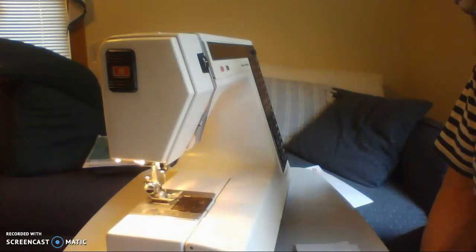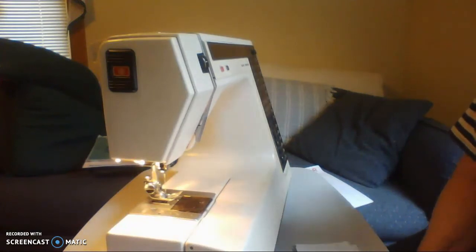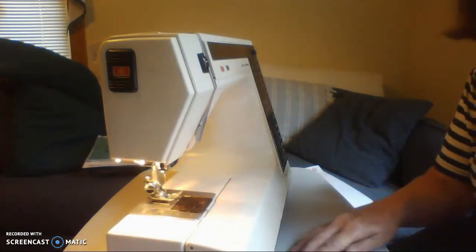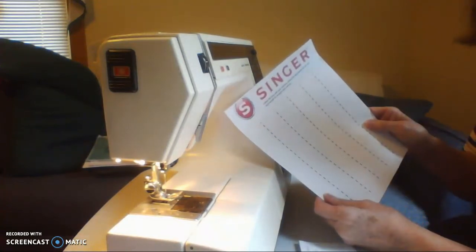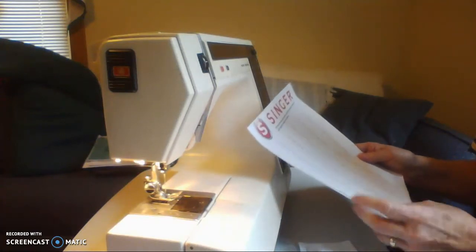Today we're going to practice sewing on paper to get some control. All you need to do is turn your sewing machine on and remember safety rules like keeping your fingers away from the needle. We aren't going to use any thread today. We are going to use these papers from Singer Sewing Machine that I downloaded online and that we have permission to use.